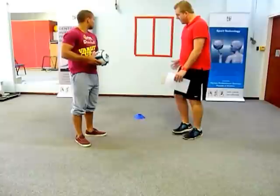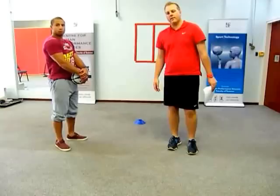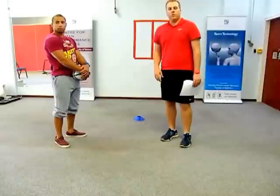We play a game of Shadow Ball Squash. The ball has to travel, once it rebounds off the wall, past the cone at the front, but it's not allowed to travel further than the cone at the back. So you have a set playing zone.